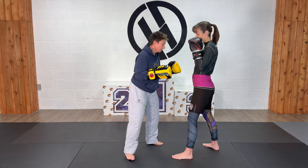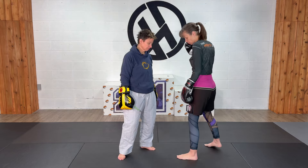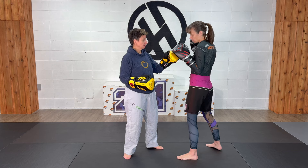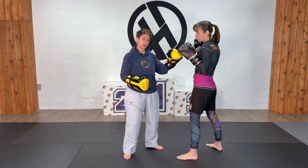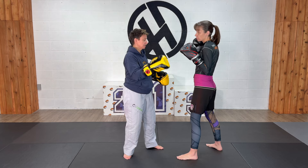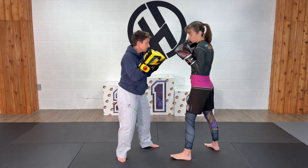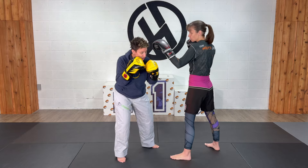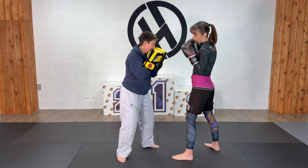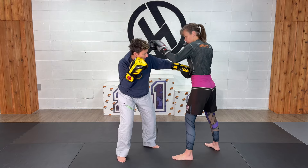So one more time, we're slipping and countering at the same time. To practice this, my partner is simply throwing jab, jab, cross, cross — a simple continuous motion so that I get used to it. I'm just going to start by moving my head, just getting used to getting out of the way of these punches so that they don't hit me in the face. Once I get a little bit used to that, then I can start adding a counter in there.